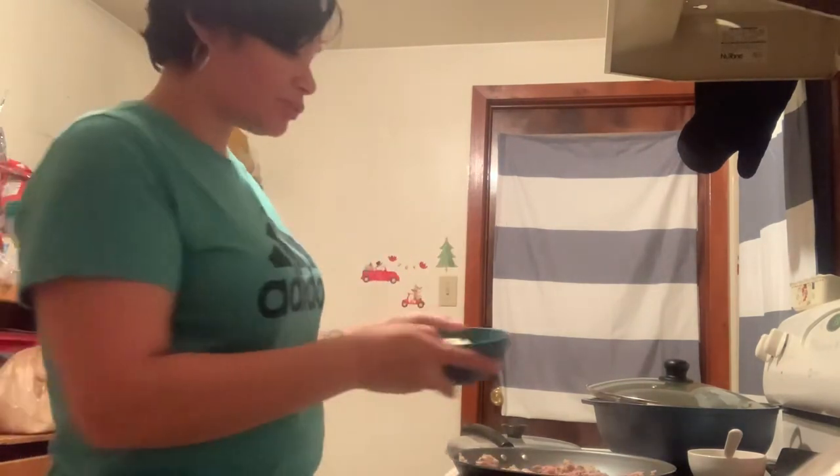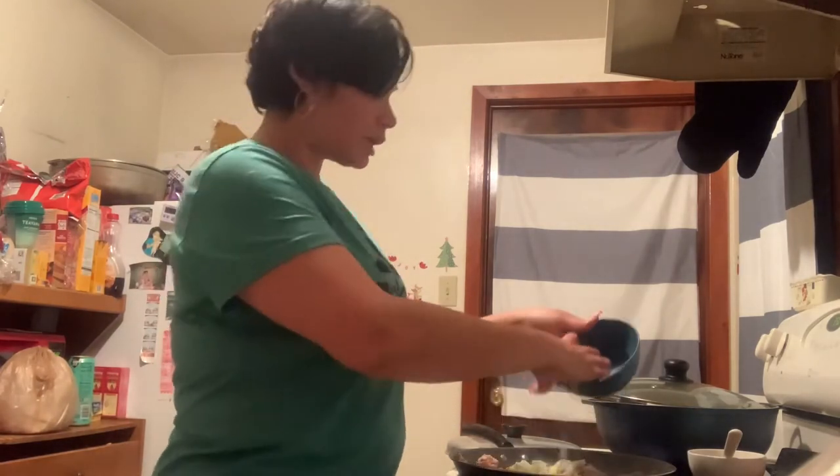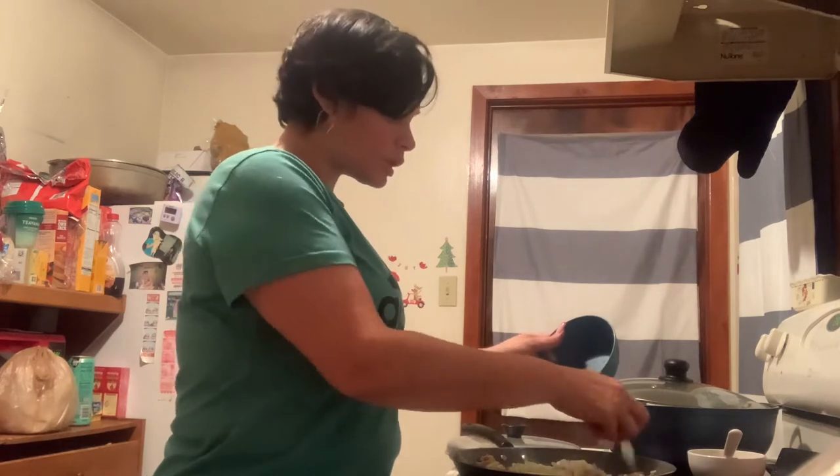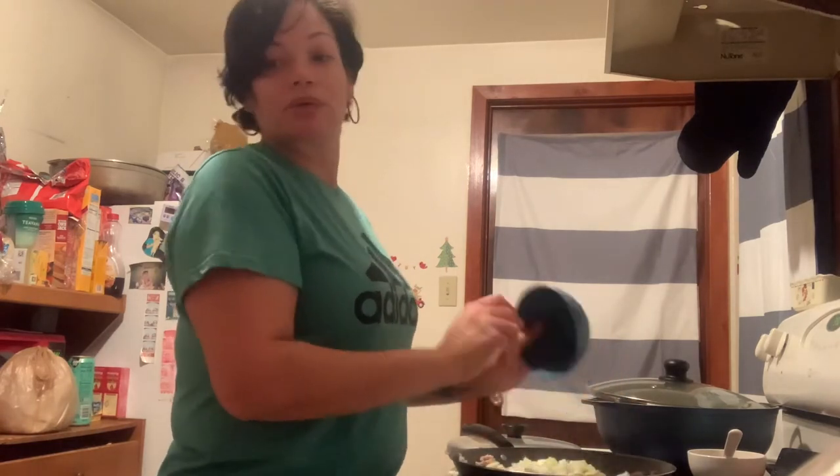My meat is broken up now, so I'm going to throw in the diced small onion while the meat is cooking. That's just how I like to do it.